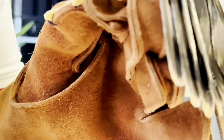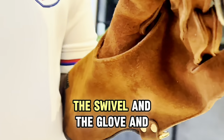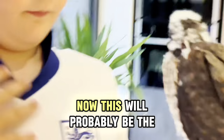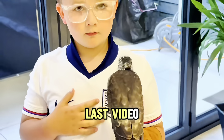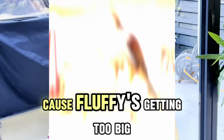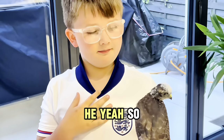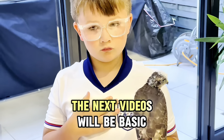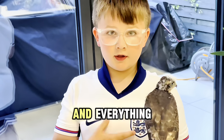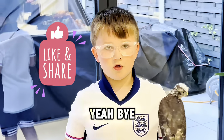Little recap: we've got the anklets, the jessies, the swivel, the glove — and obviously Fluffy. This will probably be the last video we do in the house because Fluffy's getting too big now and he's starting to fly. The next videos will be about basic training and teaching him how to fly. Goodbye, see you in the next one!